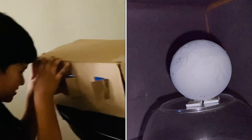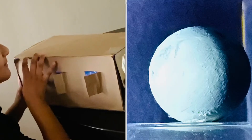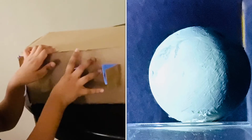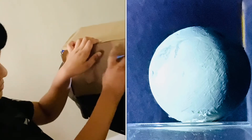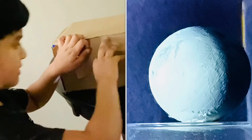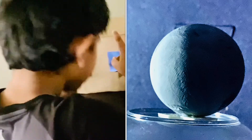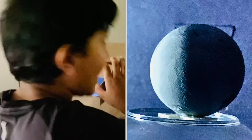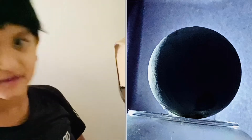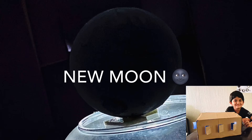And waning gibbous. New moon. And waning gibbous.